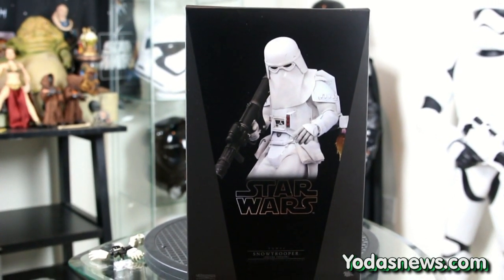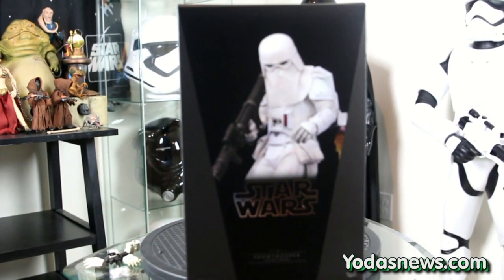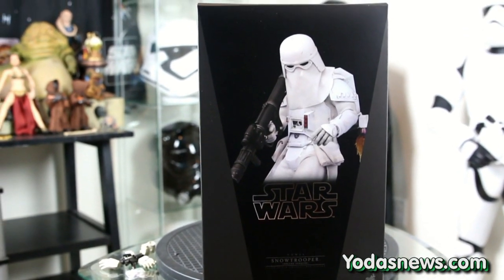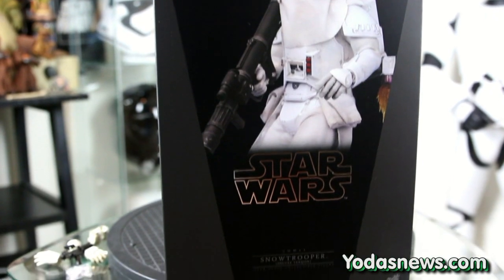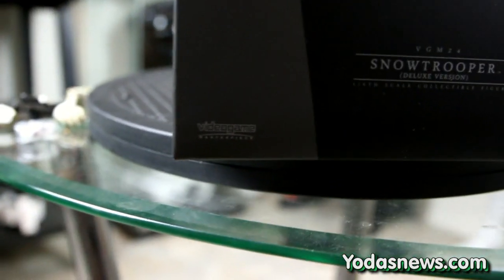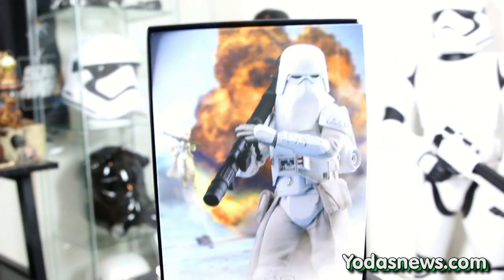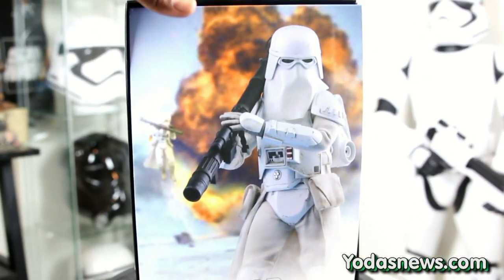This is actually based on Battlefront 1, not directly on the movie character. The design is a little bit different from the actual Snow Trooper in Empire Strikes Back — very subtle difference, not very noticeable. Here's the box — typical style box Hot Toys does for most of their Star Wars collectibles, with the Star Wars symbol, Snow Trooper Deluxe version label, and the Sideshow and Hot Toys symbols. It has beautifully displayed artwork with a big explosion in the back — looks pretty sweet.